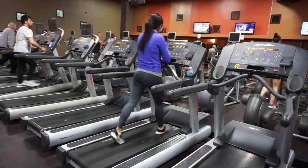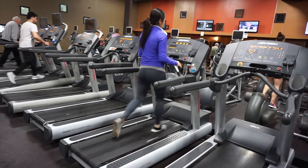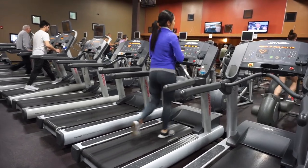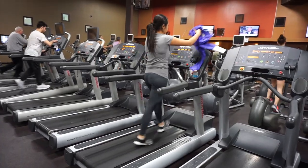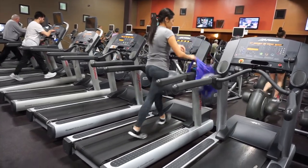Before you work out, it's always really important to stretch. I however didn't stretch because I guess I'm so used to the gym — I kind of just stretch after. I know I probably should stretch before as well.